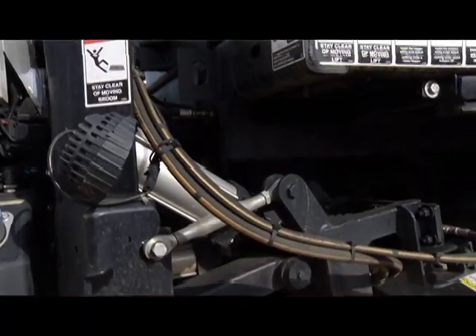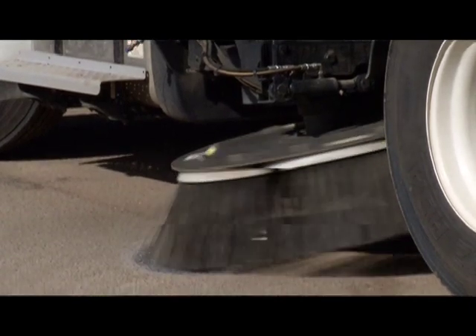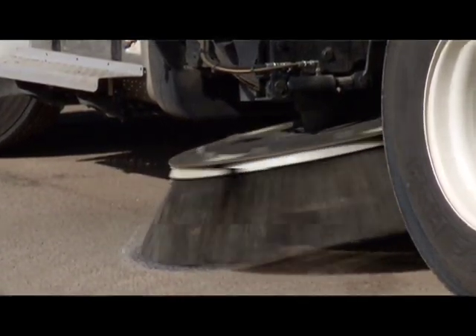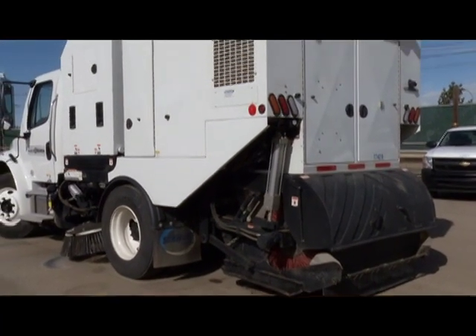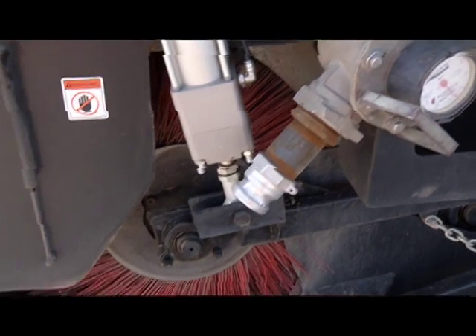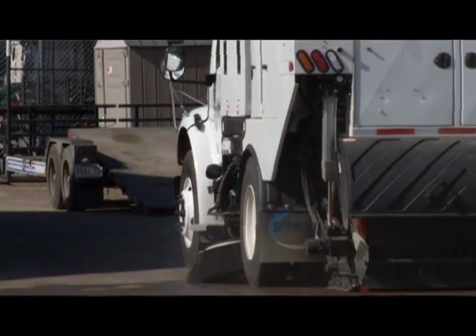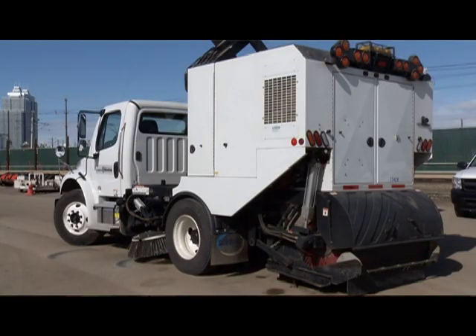The basics of a sweeper are fairly simple. You have two outside brooms — a gutter broom — which actually brings the material and sweeps it underneath the sweeper. Then in the center there's what's called the main broom, and it's turning. The idea is it picks the material up and puts it onto various types of conveyors or elevators that take the material up into a big bin — a hopper — and once that's full, of course, you've got to empty it.